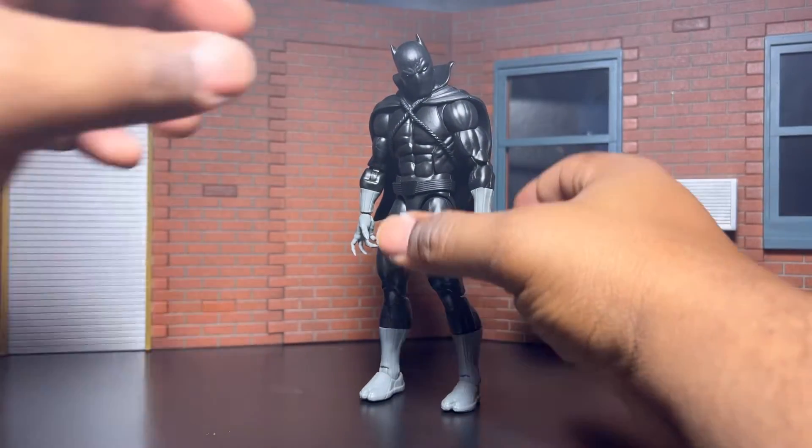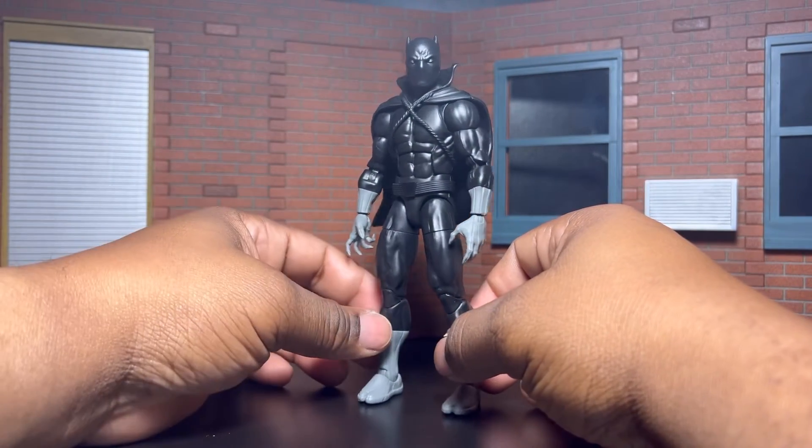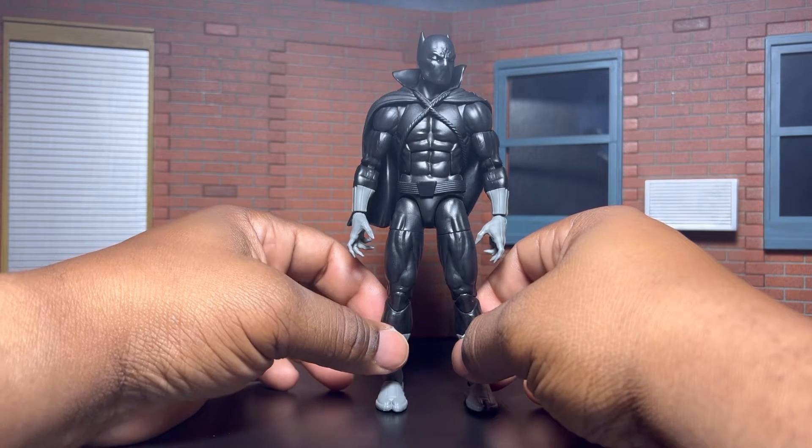It's a very dope figure, man. Very dope, you know. Digging those hands, though — you know what I'm saying. Let's go.